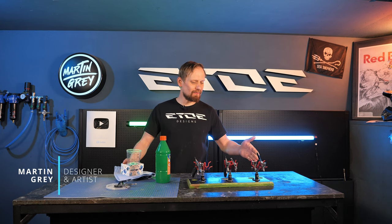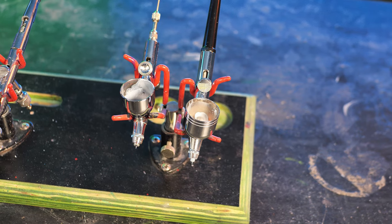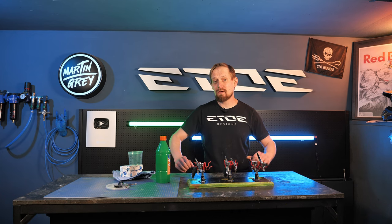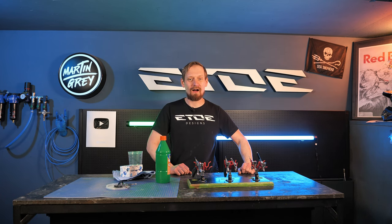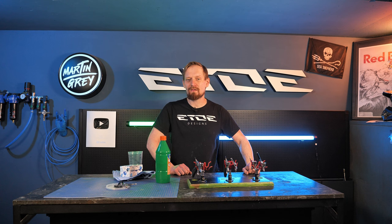I guess some of you know this issue. You're hustling all week long, it's Friday evening, you like to go home, you forget to clean your airbrushes and spray guns, and when you come back Monday morning hell breaks loose because the colors are cured, the airbrushes are dirty as hell and maybe you have no clue how to clean them. So I have a video for you — some simple and easy tricks how to clean airbrushes without destroying the needles or the nozzles.